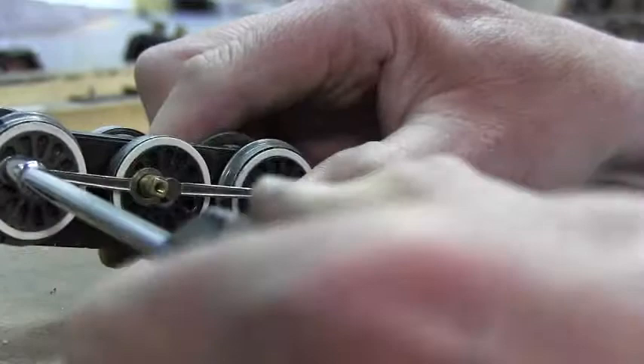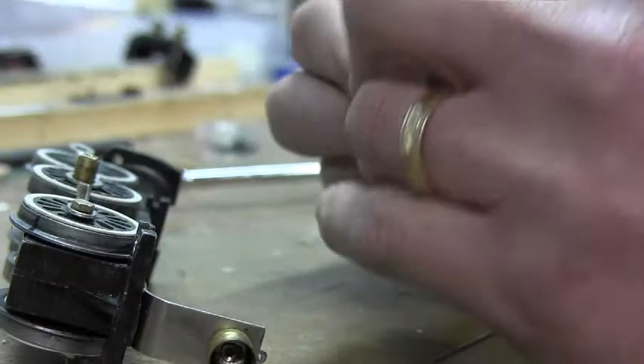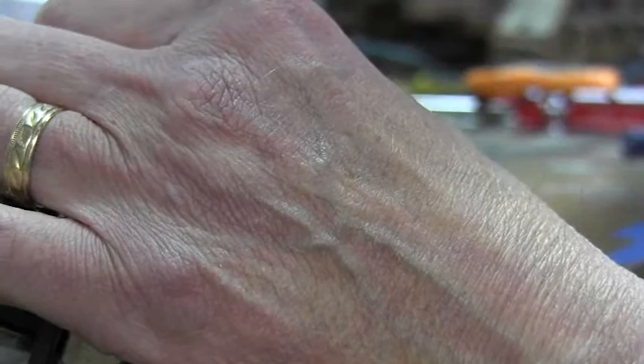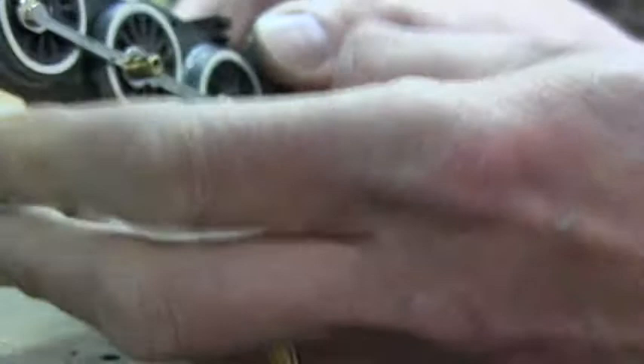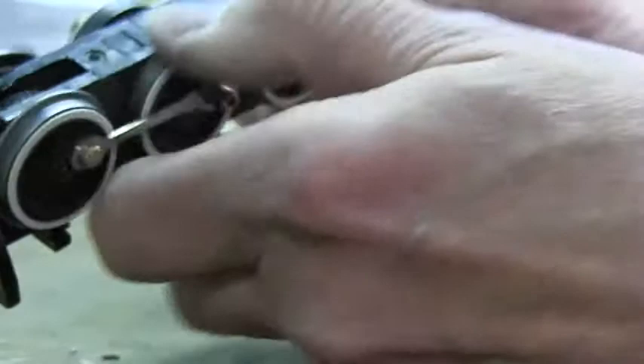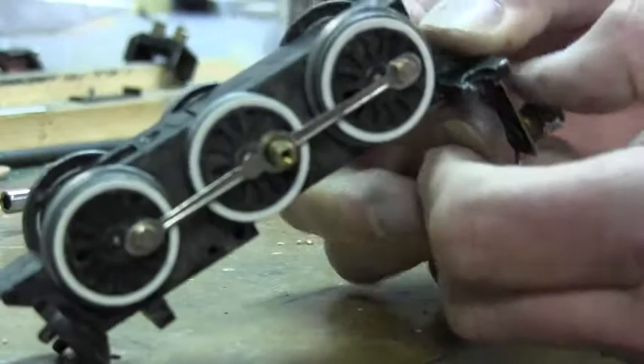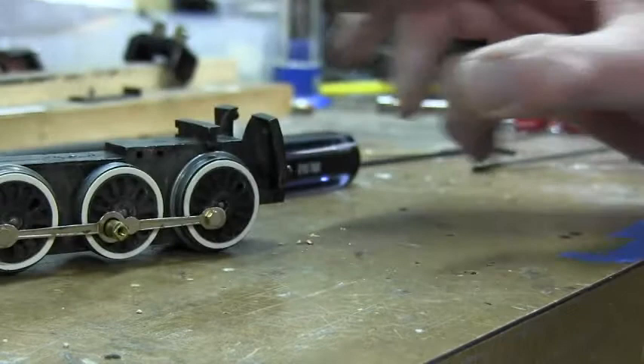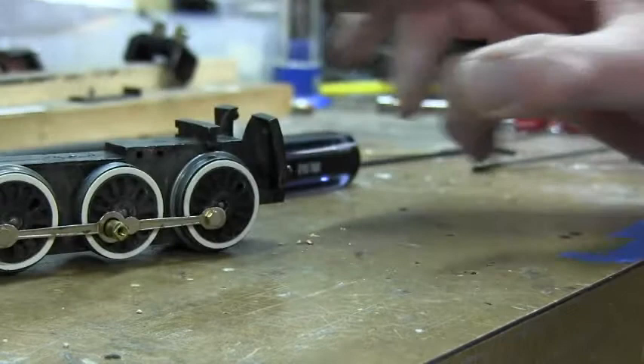One more to go and then we will test everything out and see how smooth everything runs. And everything is put back together and it sure seems to run pretty smooth. As you can see, everything is moving nice and smooth there, just under hand power. No binding. Everything is back together and perfectly quartered. The next step now is to put the motor back on and then move on to refinishing the boiler and the tender.